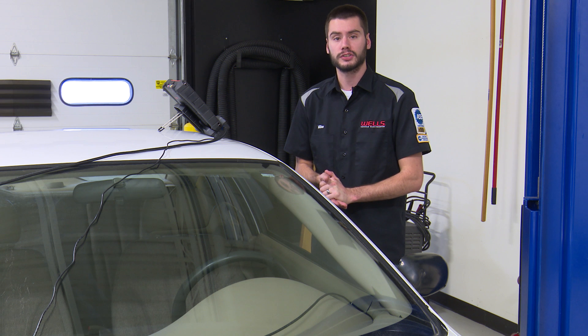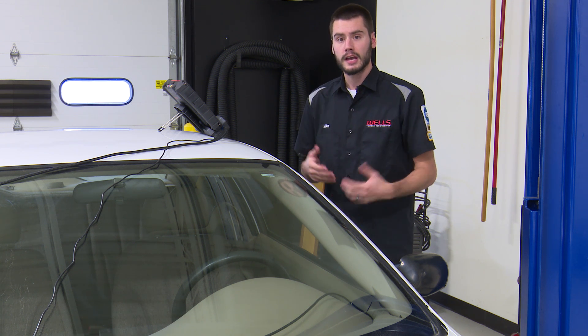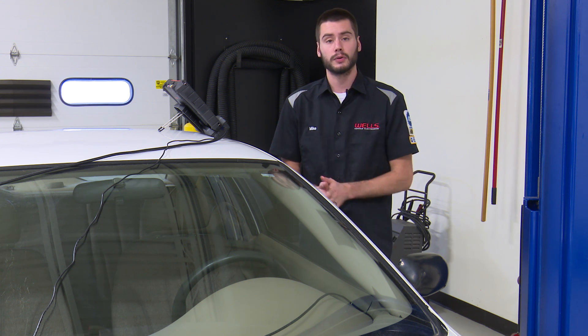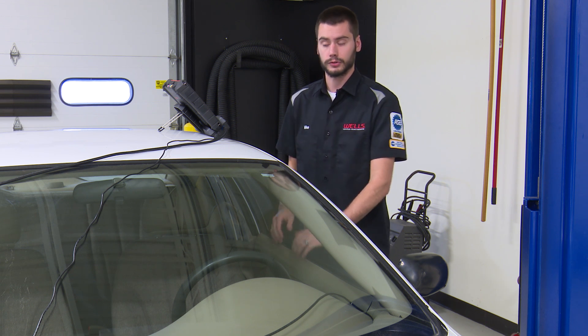Sitting here in front of me is a 2004 Chevy Cavalier with a 2.2 liter EcoTech motor under the hood. This thing has a check engine light, and this procedure I'm going to detail out today will require a scan tool with full bi-directional controls.